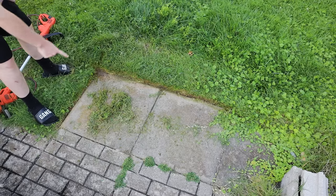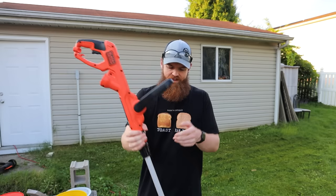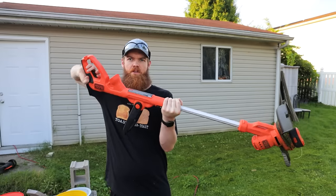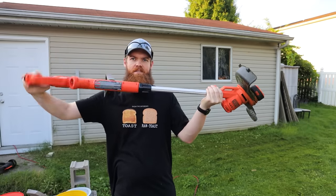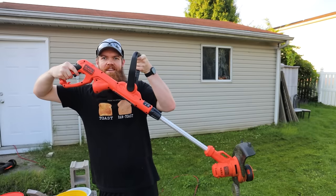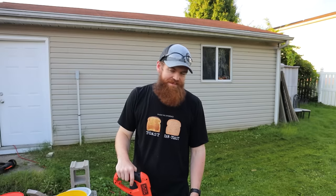That doesn't look professional or anything, but it's way better than it was. I just discovered something — when I was edging I was holding it upside down, but it turns out the handle rotates so you can hold it normally and edge without holding your hand upside down. Let's try that again — that was way easier.